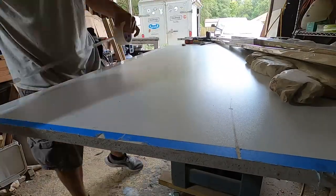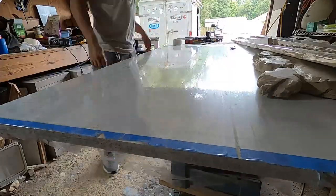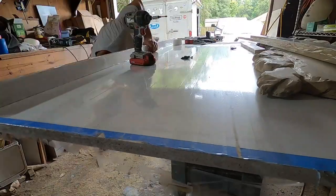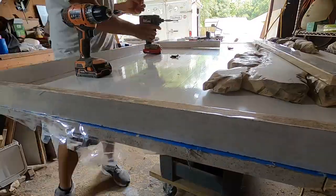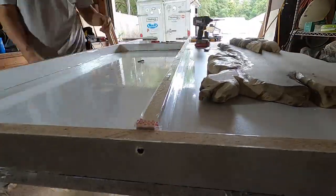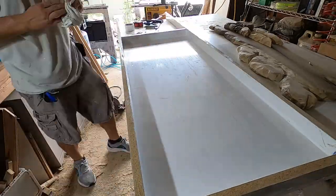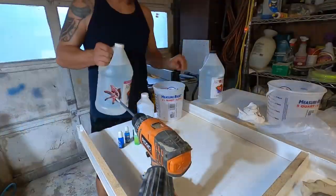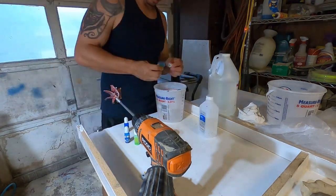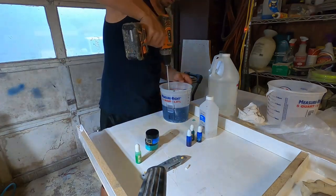So to pour this thing, I'm using three quarter melamine and I'm also covering it entirely with shipping tape. As long as you do that, you won't have any problems with the epoxy sticking. You're also going to want to make sure you silicone all the edges like I do here, and double or triple check that you don't have any holes, because this stuff is like water and it will leak right out.